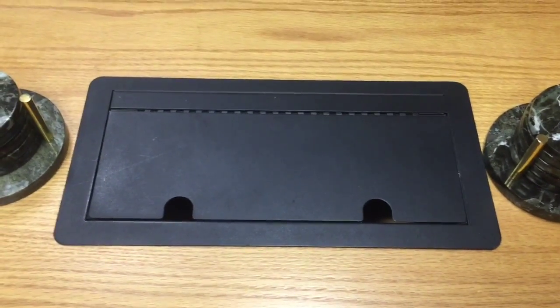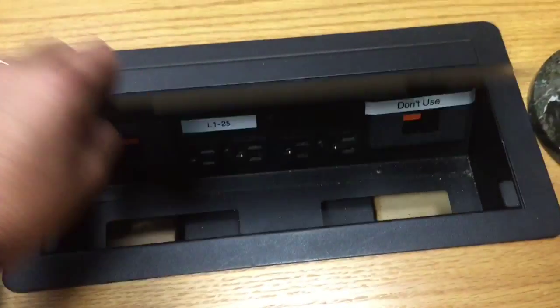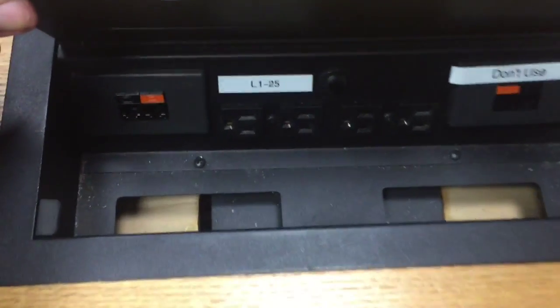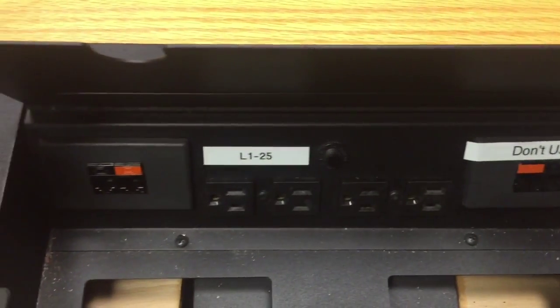Hey everybody, Chris here. In the sales conference room, on the conference table, is this little black box that's inlaid in the table. It contains some 110 outlets, the conference call Polycom hookup, and also some data lines.